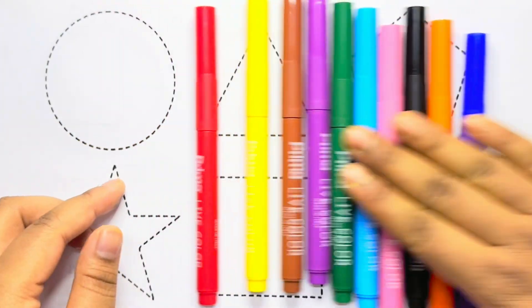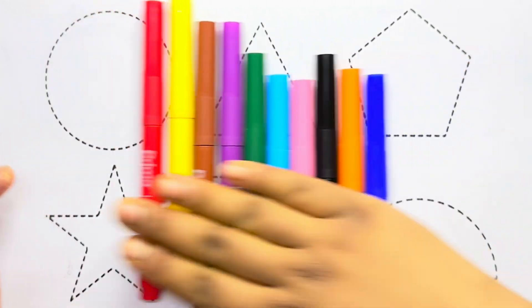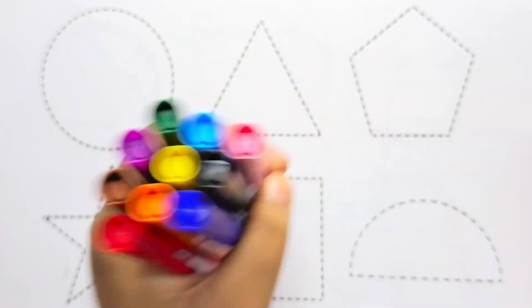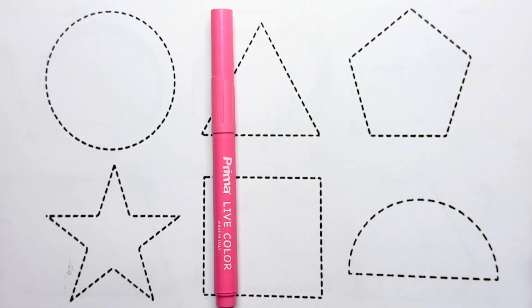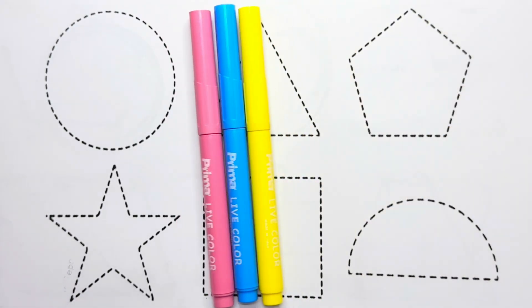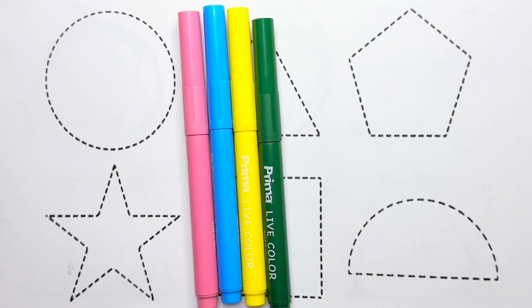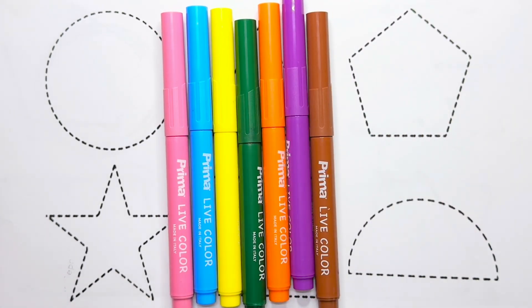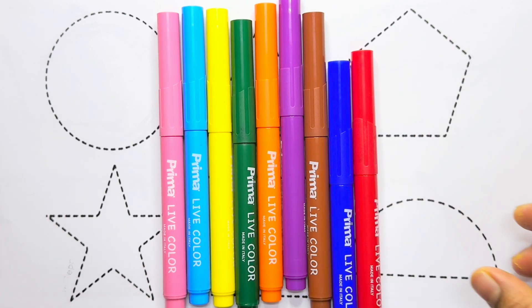Let's learn some colors. Pink color, sky blue color, yellow color, dark green color, orange color, purple color, brown color, blue color, red color.